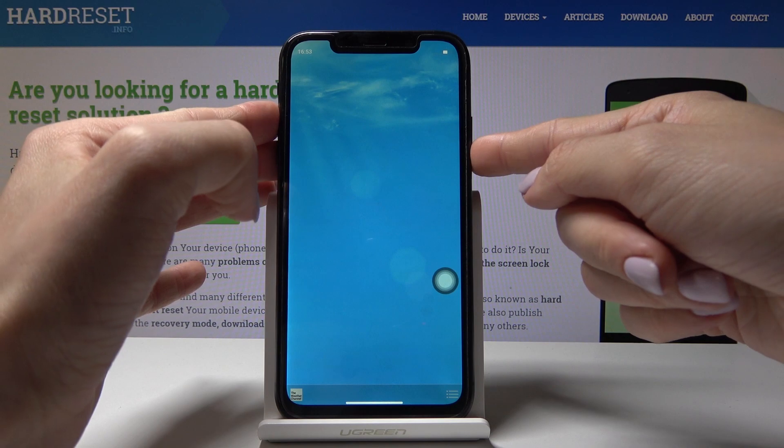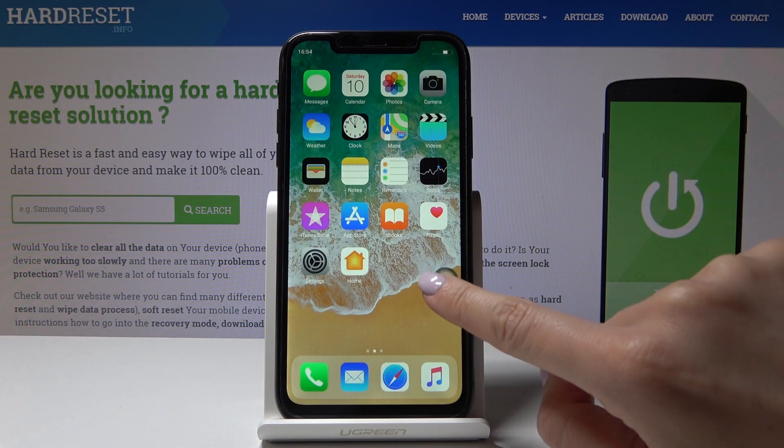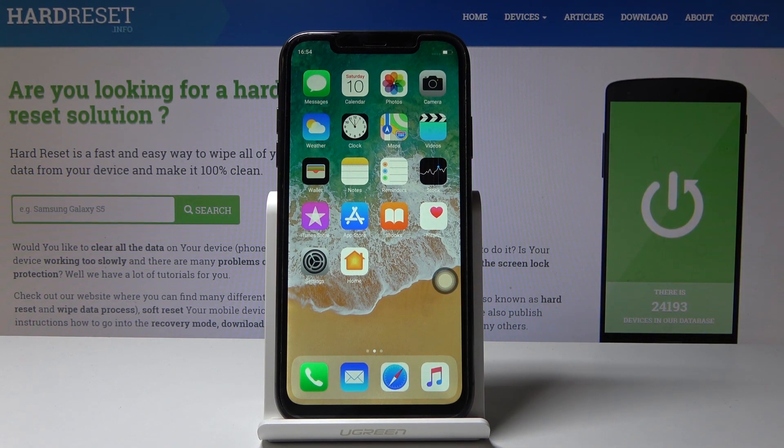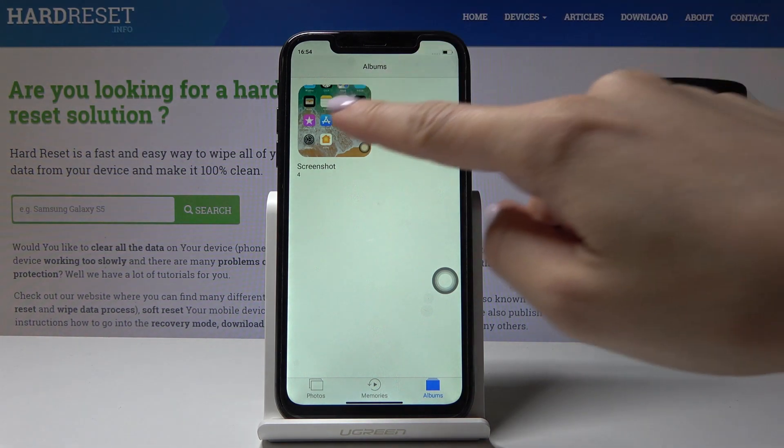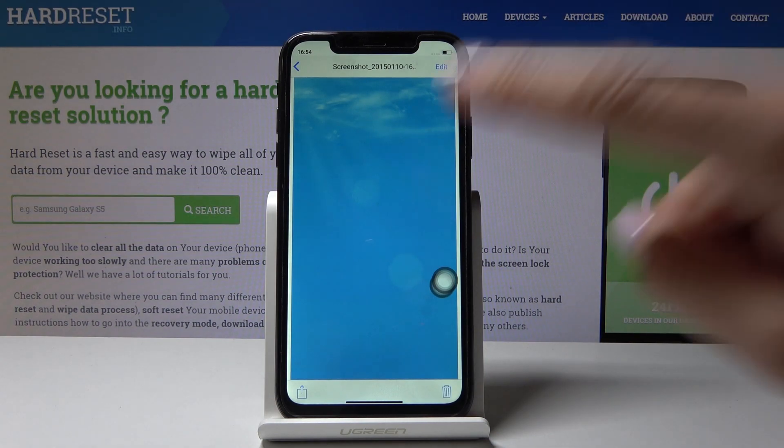Just hold them both together and that's it. As you can see, the screenshot has been made. Now let's go back to the main home screen, then select Photos and go to the Albums > Screenshots folder.